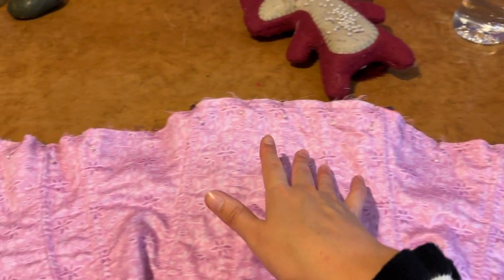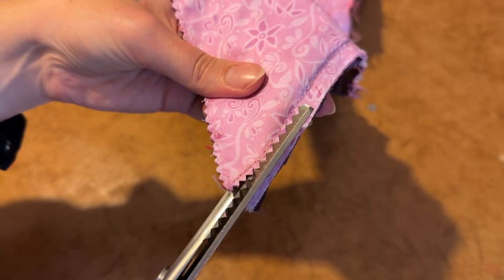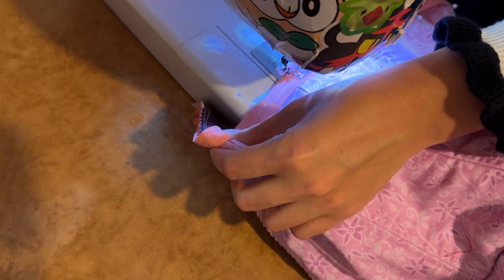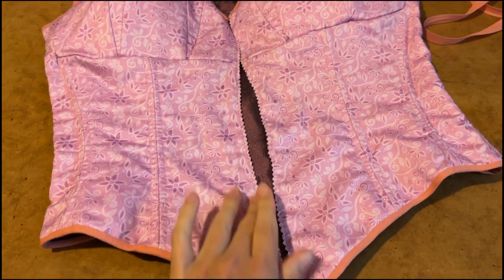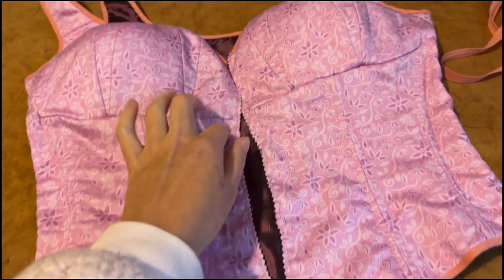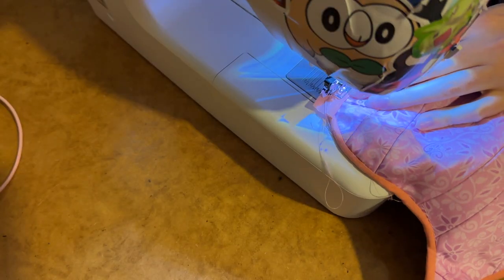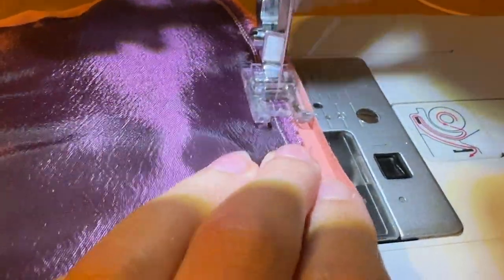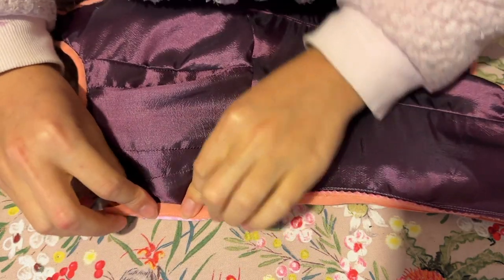The bottom edge is all pinned together. First I'm going to baste it, then go in with the pinking shears to trim it back, then sew bias tape along that edge, flip it, and hand sew it — all done. Now it's on to finishing the front seam and putting in all the eyelets. For the front edge I apply bias tape slightly differently: I machine sew it down the edge and then do some understitching — sewing as closely to that line as possible — so that when I fold the seam over it sits nice and flat.